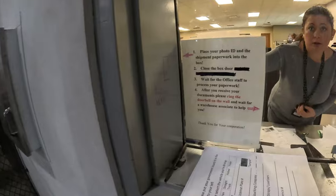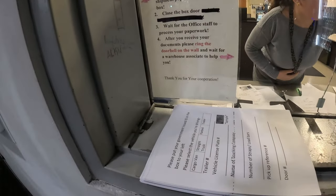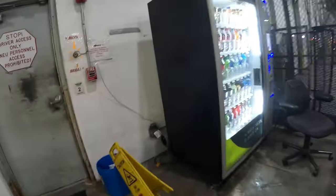Your ID — and if you want to ring the doorbell, someone will help you. I'm going to have to ring that bell.